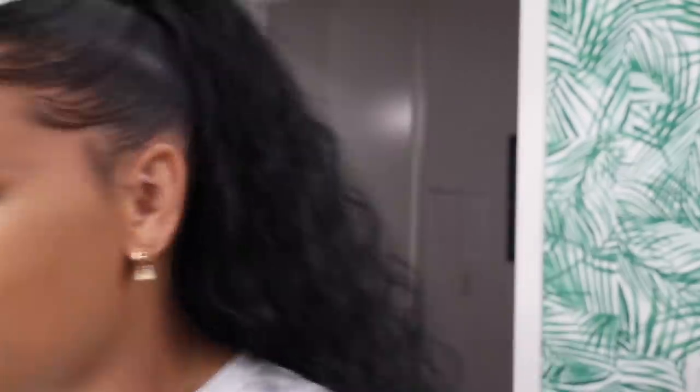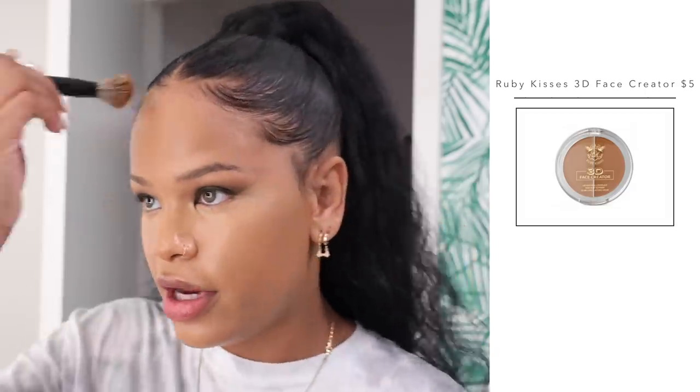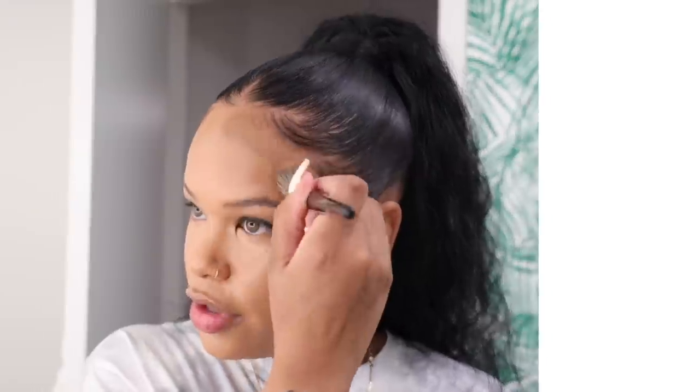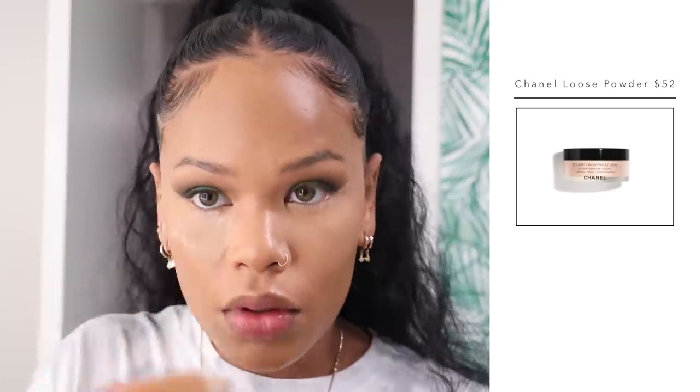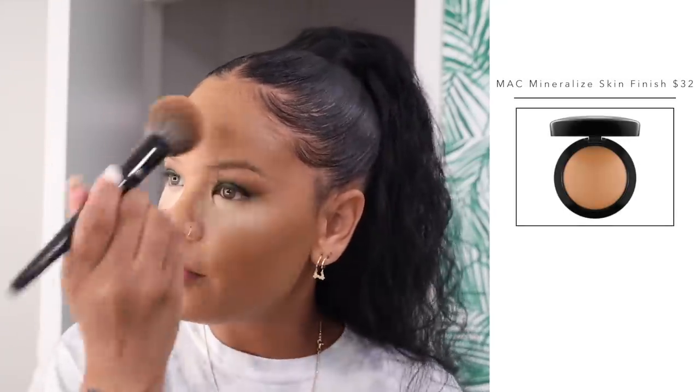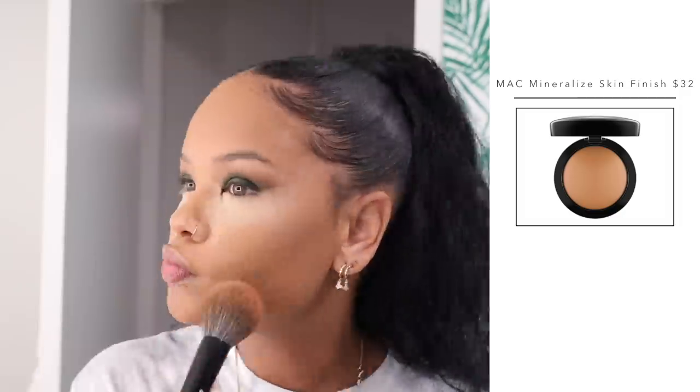Before setting with powder, I'm going to cream contour with the Ruby Kisses 3D Face Creator, placing it around my forehead area and blending with a sponge. Then to set underneath my eyes I'm taking my Chanel setting powder, putting a slightly thicker layer on top to bake a little bit — focusing on the inner part where I want it really bright. While that's baking, I'm setting the rest of my face using my MAC Mineralized Skin Finish.